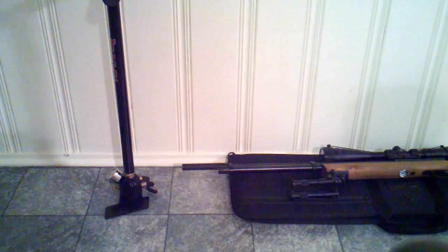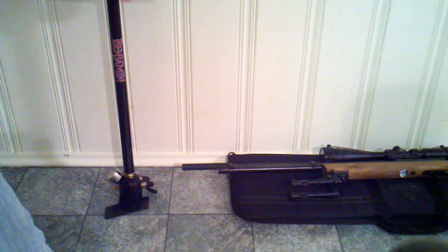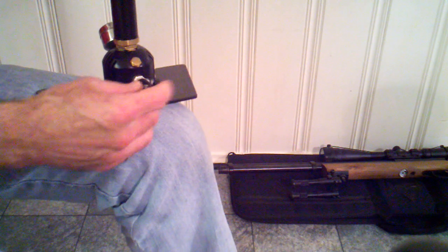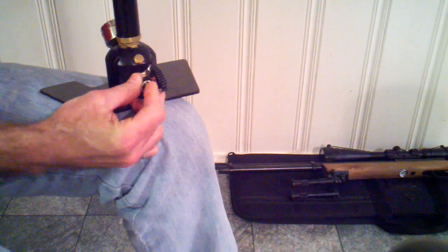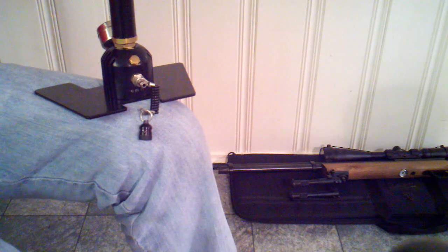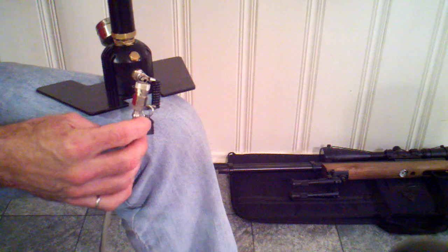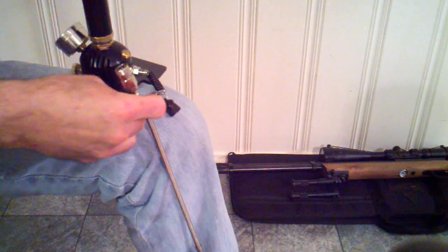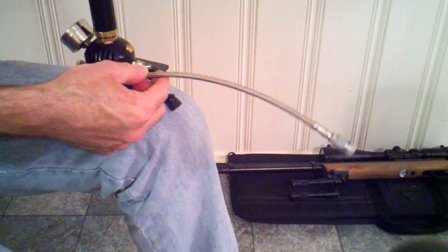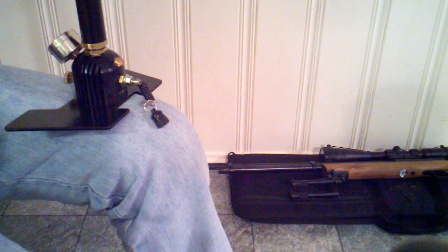To start off with, I'd like to talk about the Benjamin Discovery High Pressure Pump and the Benjamin Discovery Air Rifle. When I first ordered the Powermax Hi-Pak, I also ordered from Alex a dust cap and a set of Foster's Quick Disconnect fittings. I knew that this pump was going to have this hose permanently attached to the pump.